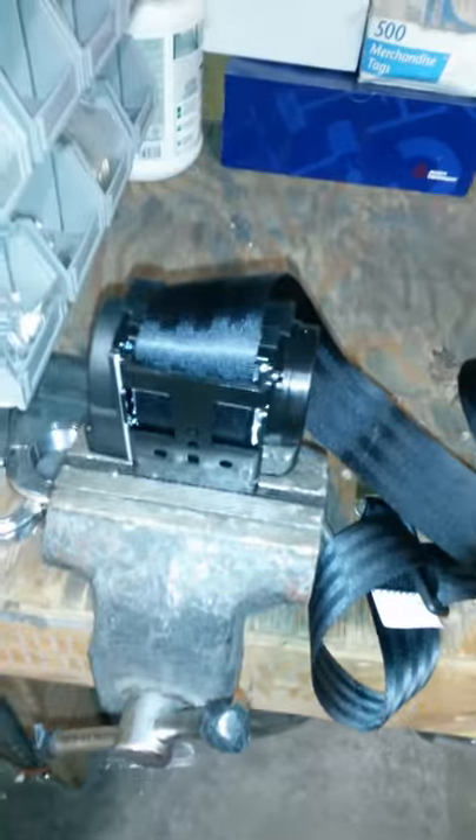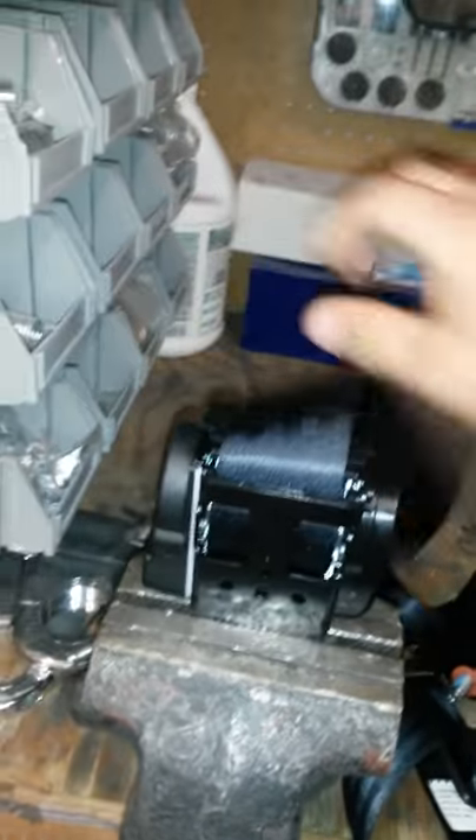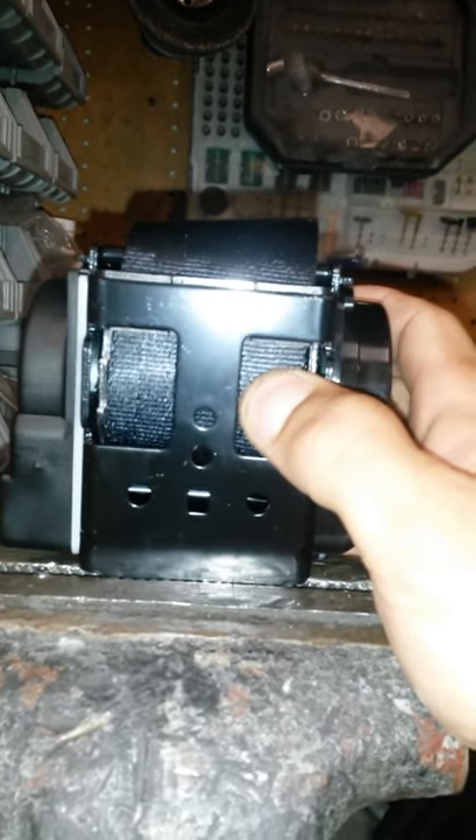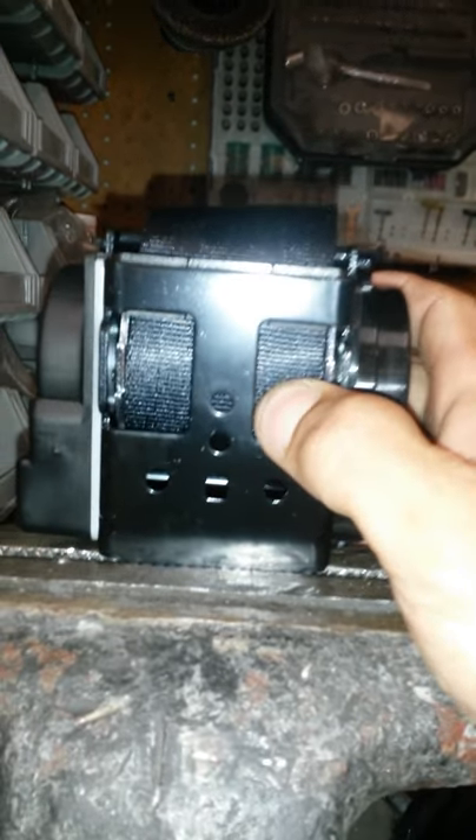A seat belt that won't retract — here's a quick and easy solution. Out of the package, sometimes you can take your hand and just force retract it just enough so you hear it click.